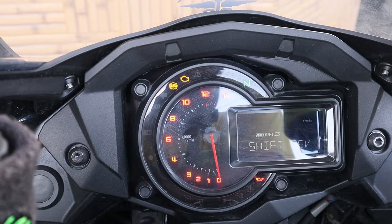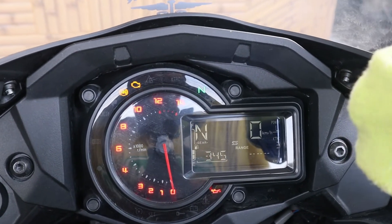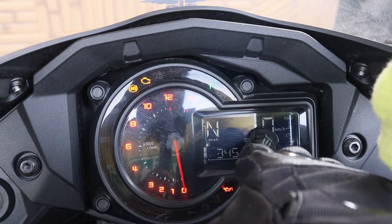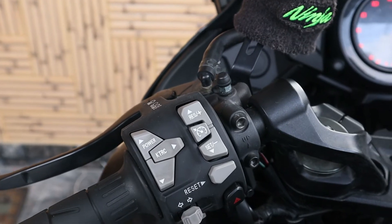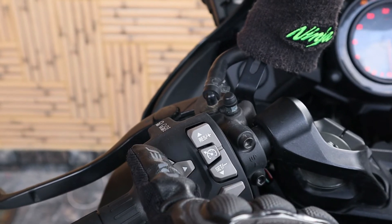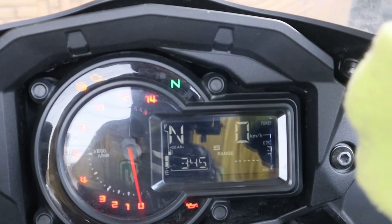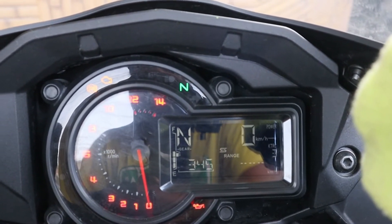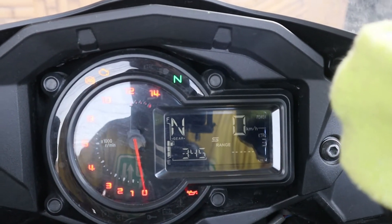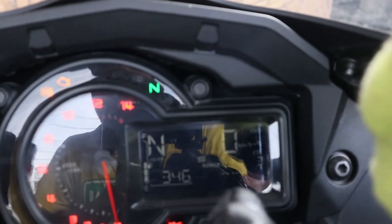That's been set. Now if you look at the display, we have the gear indicator, the clock, the kilometers per hour, and the power mode. Let me show you the power mode. If I press and hold the power button, it starts blinking in the top right corner. I can set it to full power — that's the full 200 PS. Medium is almost 75%, so about 150 PS. And then there's 100 PS.